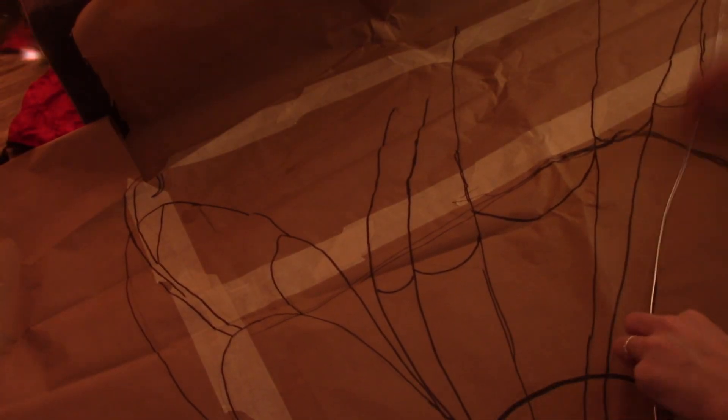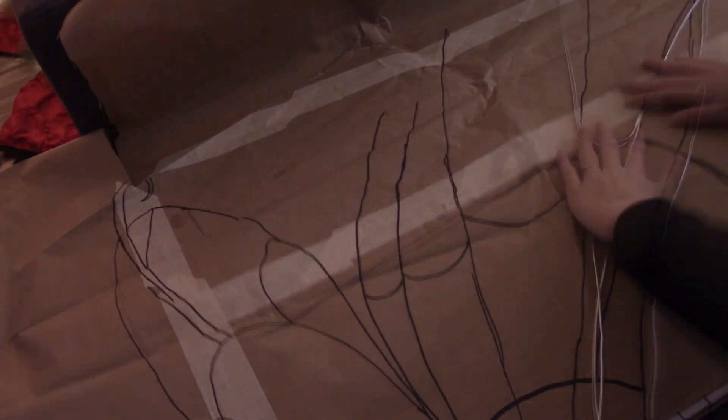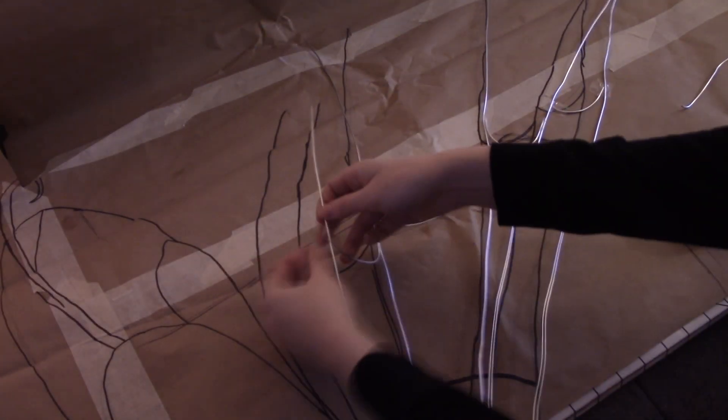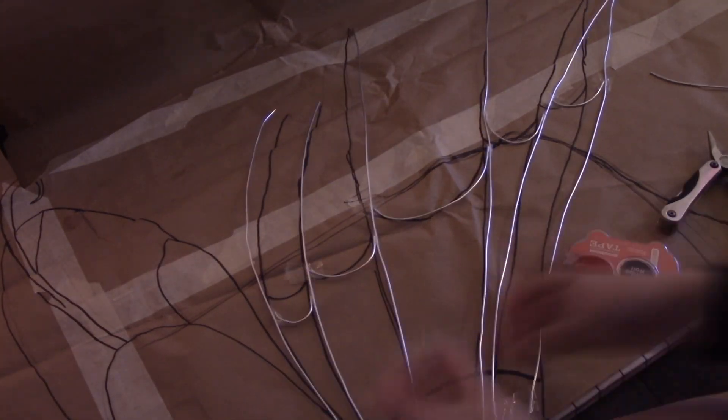Next I take my 12 gauge floral wire and go over the lines, connecting them with clear tape. You should also use some wire cutters for this, as regular scissors won't work. I don't have any wire straighteners sadly, so they are kind of bent, but you can use your fingers to make them as straight as possible. I would have liked to flatten the wire but I don't have a steel block — basically you just hammer the wire and it'll flatten. I think flattened wire in wings looks so cool.